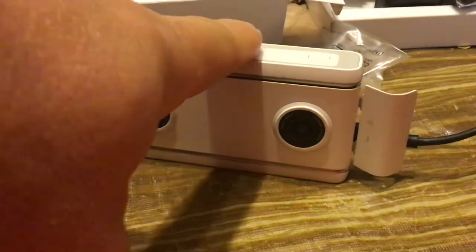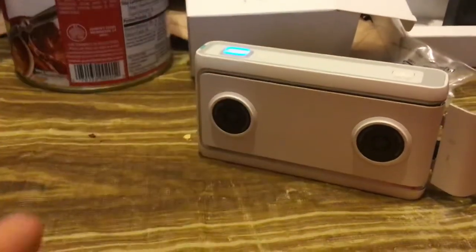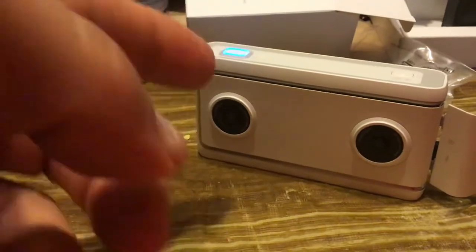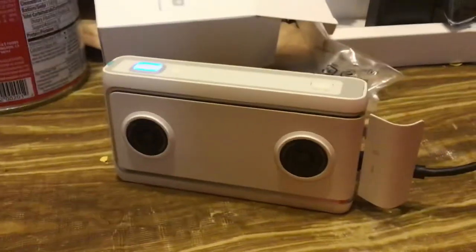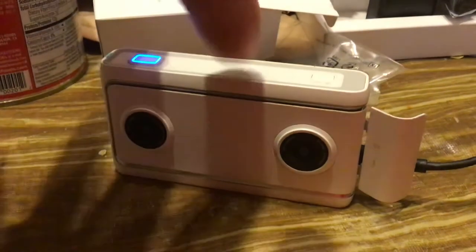This one cost me $100. Lenovo stopped making these for some reason. They're the most dependable VR-180 cameras. I bought this one just recently — I have another one, but the lenses are scuffed up. And I'm going to start making some more VR-180 content with it.